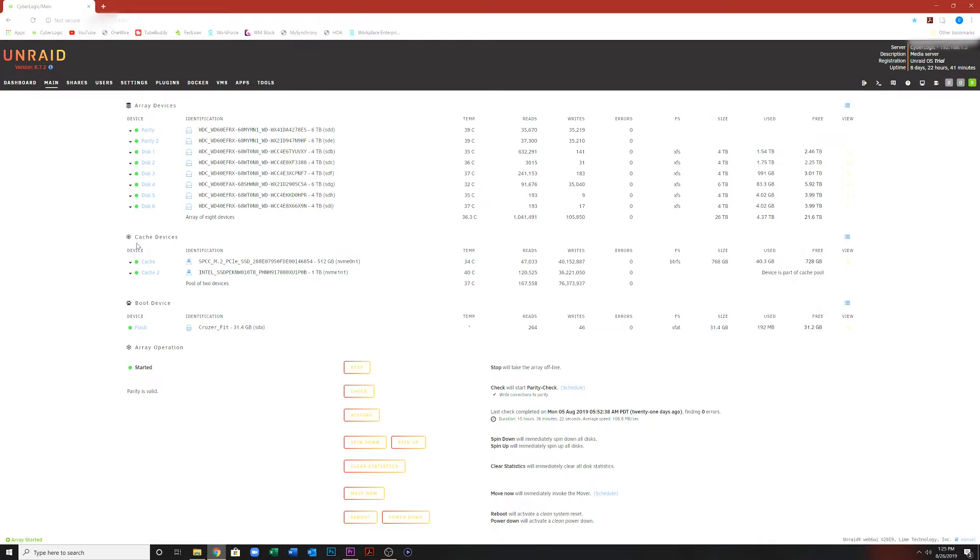Down here is the cache. For the cache drives I'm using both my M.2 drives — my 512GB and my 1TB. When you move data over to the Unraid server, it saves it onto the cache M.2 drives and then waits until a scheduled time to move it over to the disk drives. Mine is scheduled for 3AM when I'm probably sleeping. Or if you want to move it immediately — say your drives get too full — you can hit 'Move Now' and it starts moving them over to the disk drives.